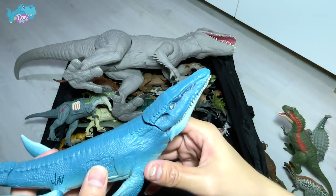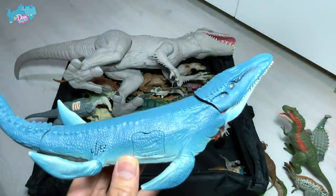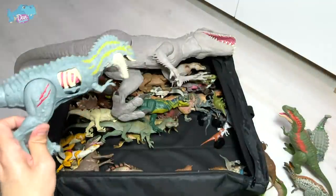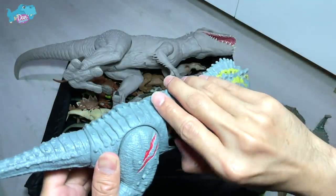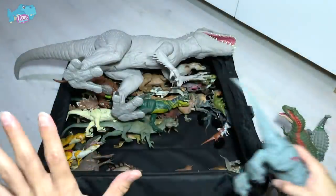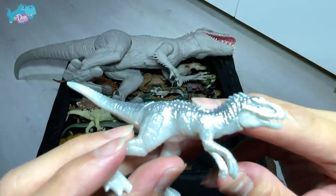If you guys watched Jurassic World, the Mosasaurus was pretty scary — just coming up from the sea and eating the shark. This is another Mosasaurus from 2015 — I call this the battle damage Mosasaurus. And over here we have an Albertosaurus with a beautiful paint scheme I love — it's a battle damage Albertosaurus. This wound here, once you tap on it, just springs right open. We also have a beautiful shiny Indominus Rex from the Camp Cretaceous mini dinosaurs set.